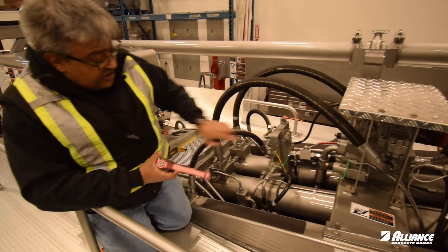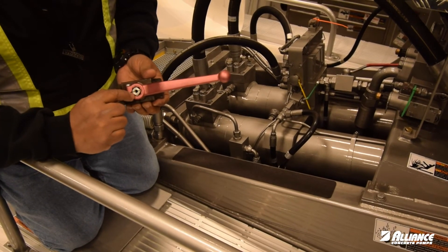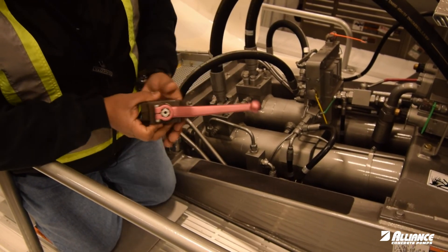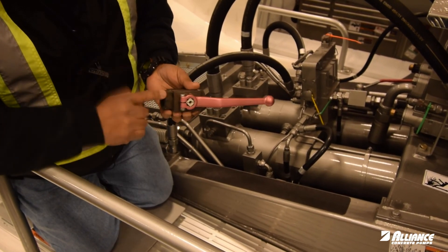In all our valves, if you take the plate on the front, you are going to find a little line in the stem that holds the handle itself. If it's parallel to the line, the valve is open; if it's perpendicular, it will be closed.